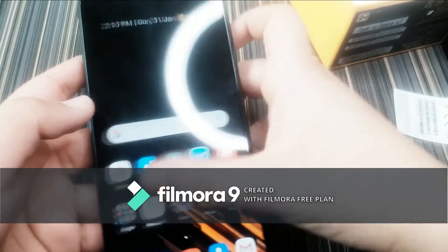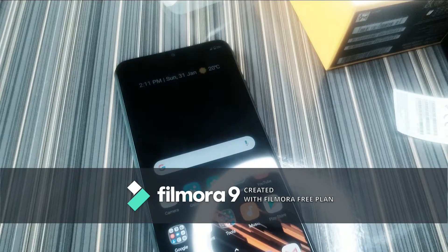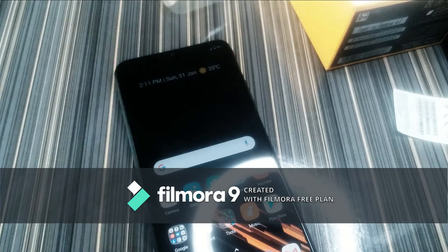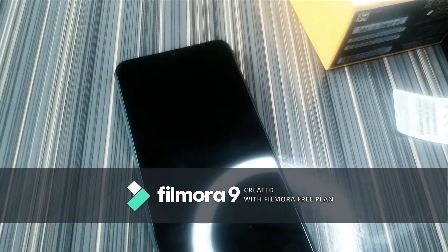If you swipe up you get your apps, and swiping right gives you your music. The camera performance is really good — when you use the 48 megapixel ultra HD mode you get slightly darker images but the picture quality is awesome for the price. It also has a stunning night mode which brightens up pictures even in very dark rooms.